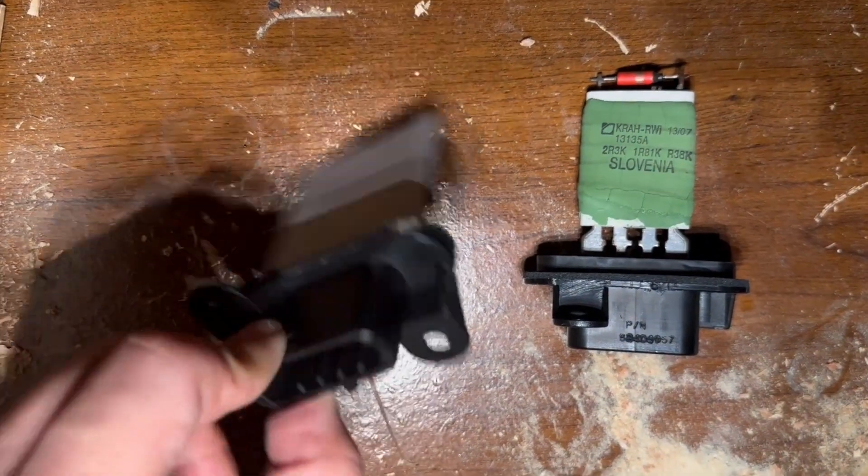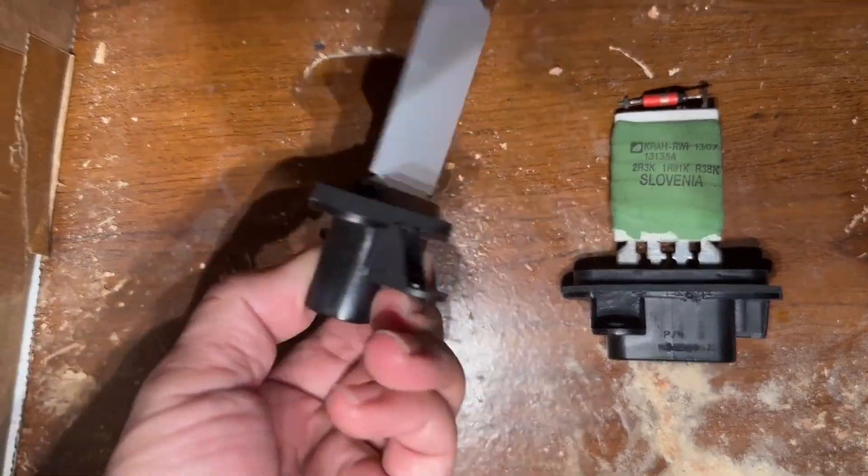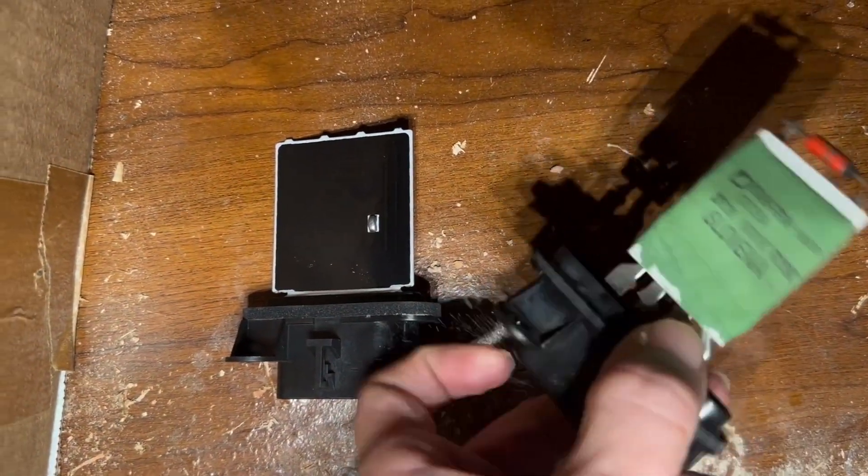Here you can see this is the replacement part, brand new from Amazon. It's a one resistor soldered down on a PCB. And this is the OEM part.